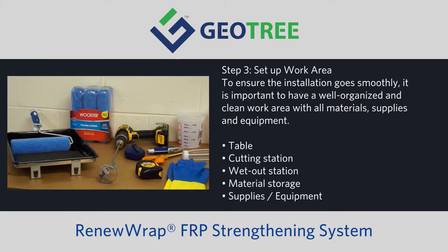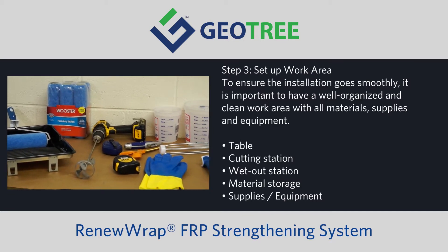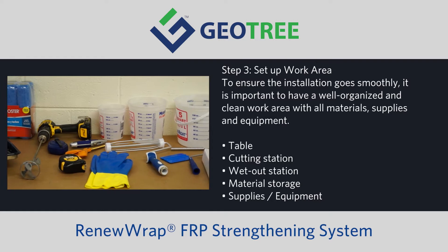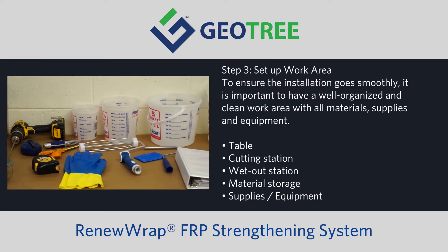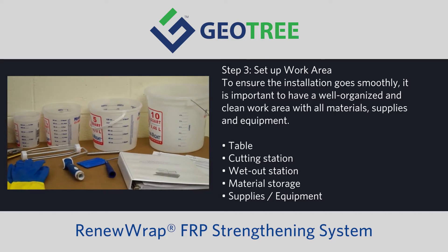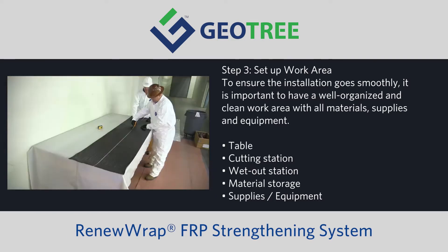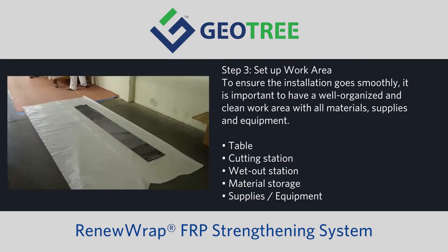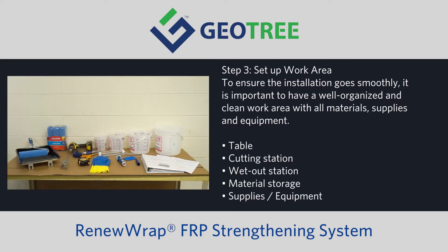Step three: Set up the work area. To ensure the installation goes smoothly, it is important to have a well-organized and clean work area with all materials, supplies, and equipment. The workstation should include a table, cutting station, wet-out station, material storage, and supplies and equipment.